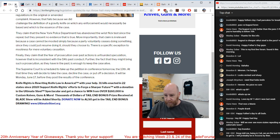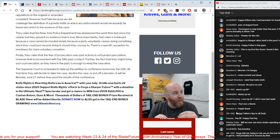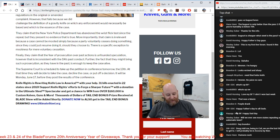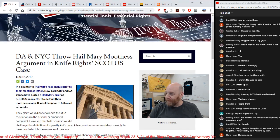Happy Father's Day to all dads. My kid is at home waiting for me to go home and grill steaks, so we're going to try to rush through the broadcast this week. Even though it's raining here, I want to get home and get stuff grilled up. Happy Father's Day to all y'all — I guess I'm your community dad here with BladeForums.